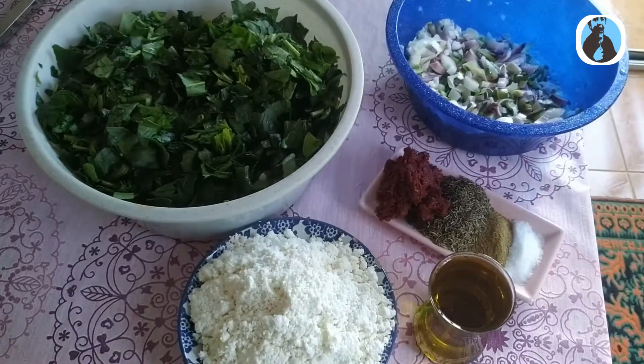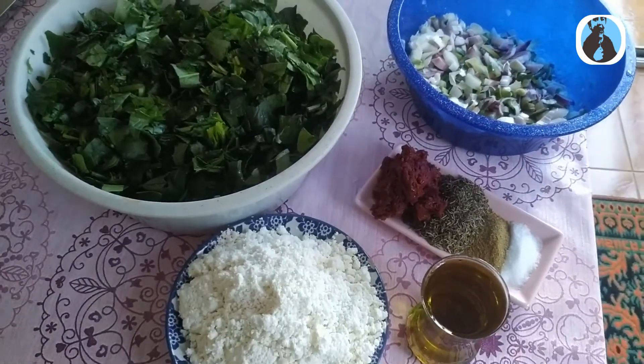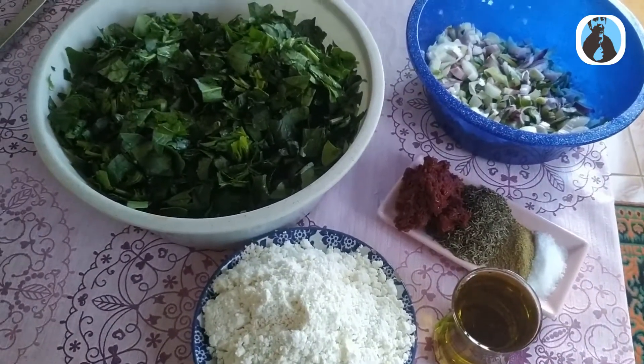Ispanaklı gözlememizin malzemeleri: tuz, kimyon, zahtar, biber salçası, çökelek. Siz de zeytinyağı kullanabilirsiniz. Kuru soğan, ıspanak.